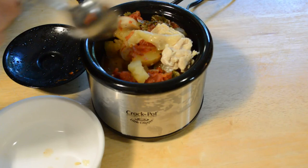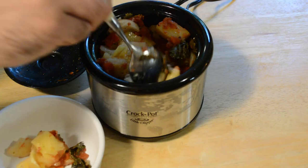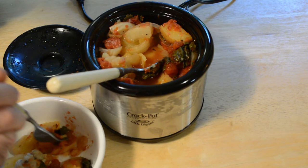Let me taste some of this liquid here. Yeah, so it's definitely got up to a boiling temperature — super hot, steaming, smells delicious. I think it just might be done; the potatoes seem soft as I'm picking them up. Let's do a taste test — try the potatoes first. Yeah, tastes great, cooked perfectly.